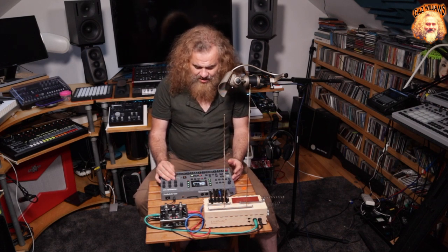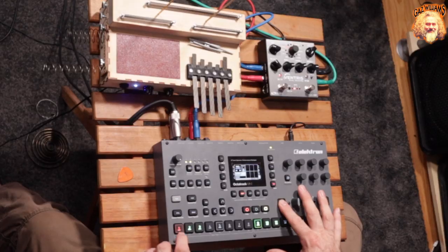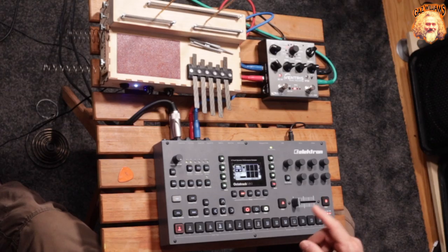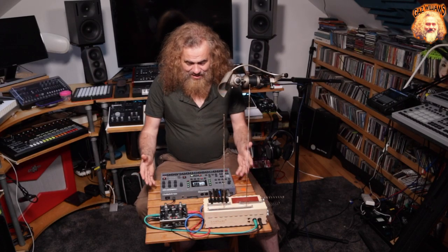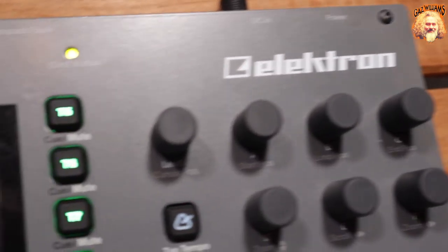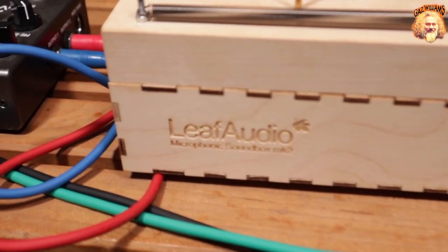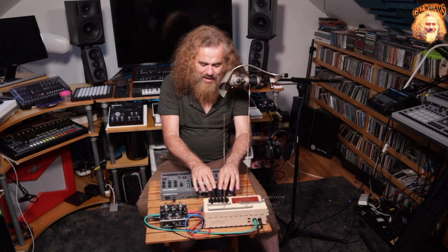The beauty of the Octatrack is that I've been able to set up different effects and save them in scenes. I can switch back to part one now, and it gets back to where we were. Lots of fun. I find it really liberating to not use a computer in the creative process. The Octatrack allows for a very different workflow, and combined with the Leaf Audio Microphonic Soundbox, we've got a really curious music-making device. I'd be interested to hear what other people make with it.